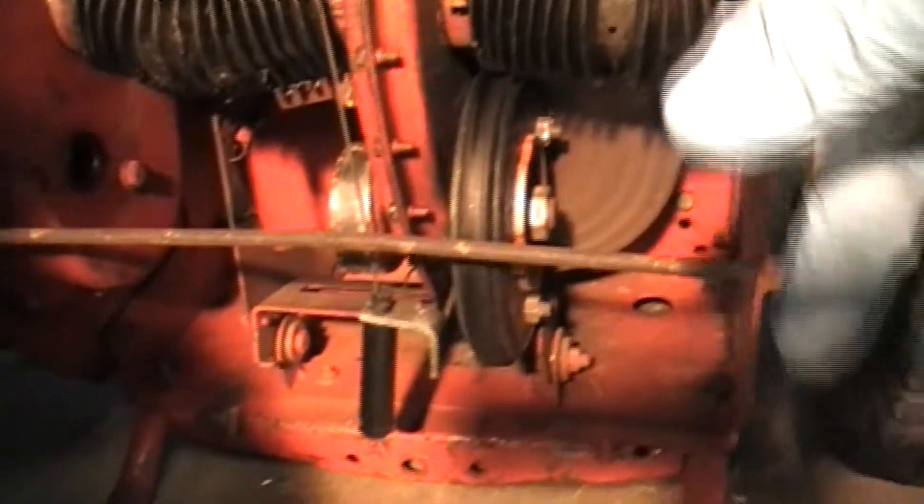It's actually still in the mower — the mower runs, everything works on it. This has a 12.5 Briggs on it. The whole assembly comes out of there and it's fully completed, so let me know if there's something you're interested in on that.